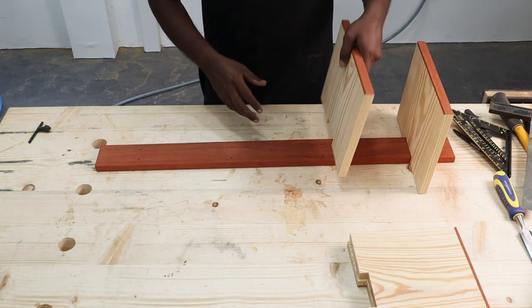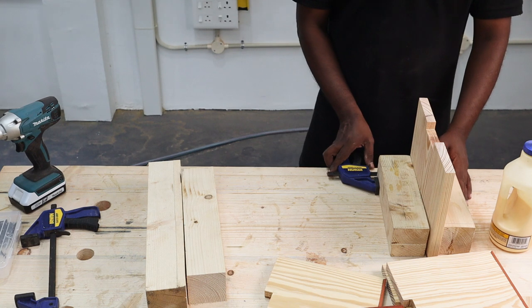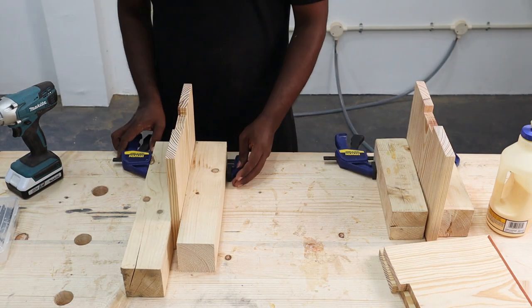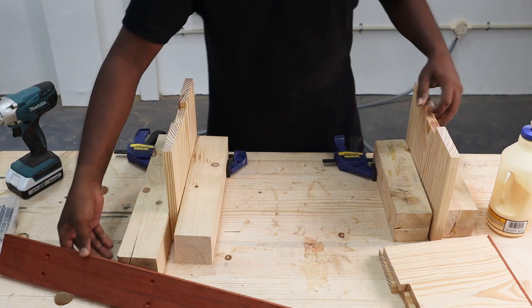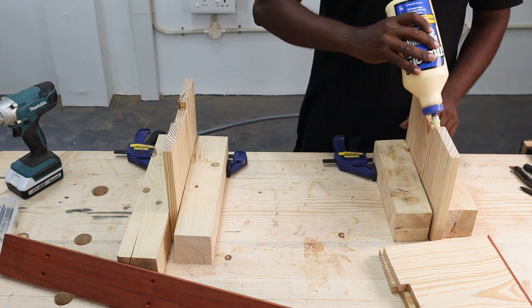The next part was screwing the shelves onto the column. We decided to use glue along with screwing for added strength. So we applied glue in the slot joints and screwed them in afterwards.